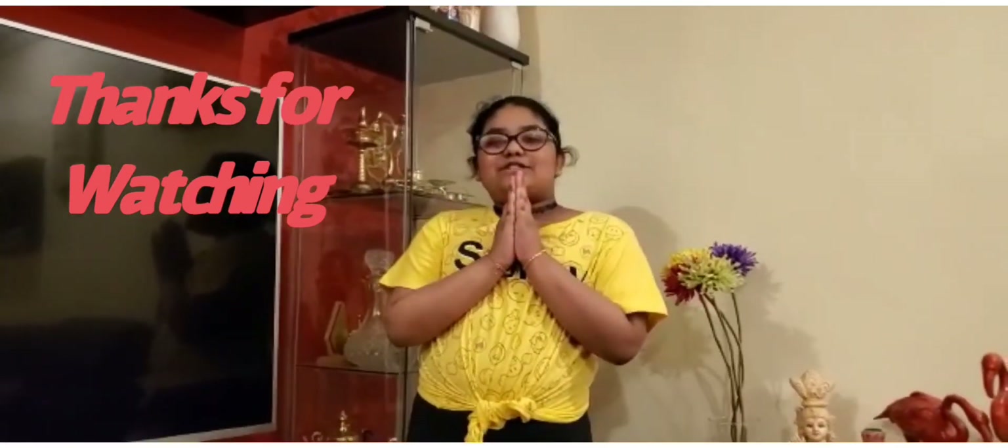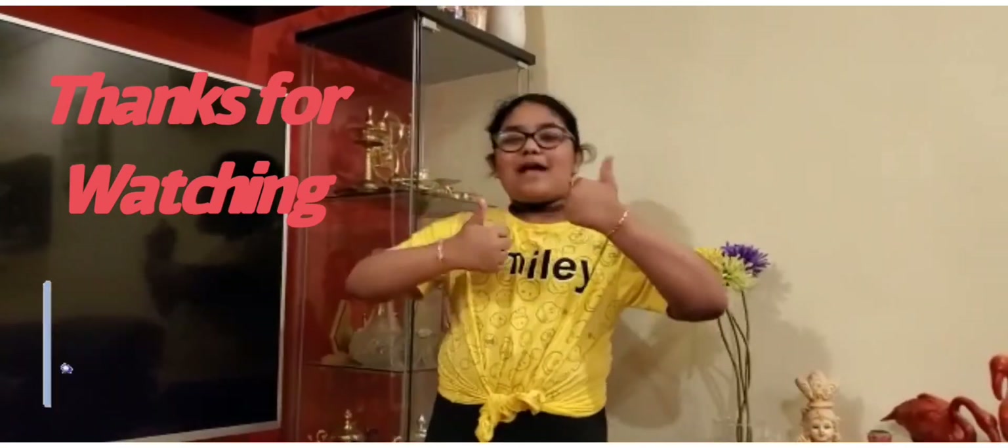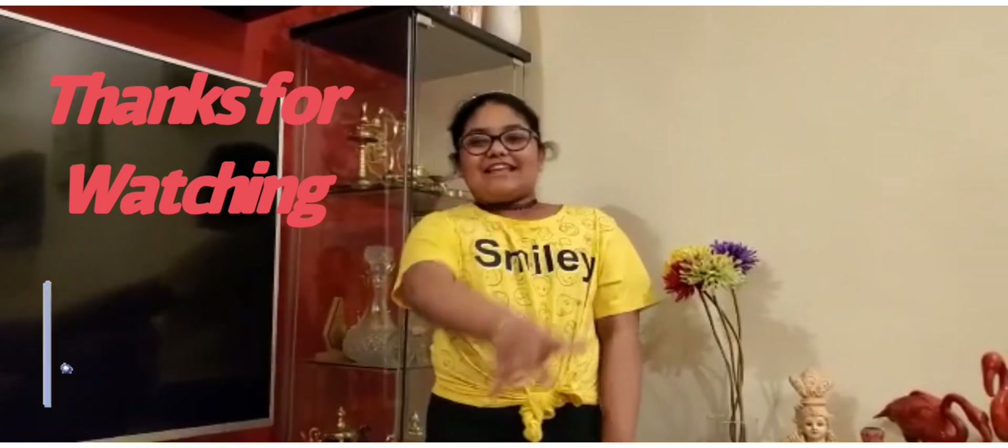So thank you so much for watching today's video. If you enjoyed today's video, smash that like button. See you all next time. Goodbye.